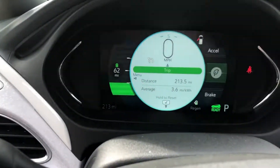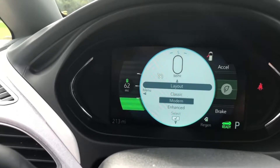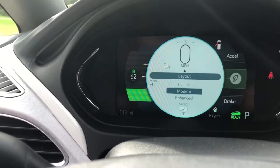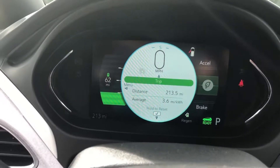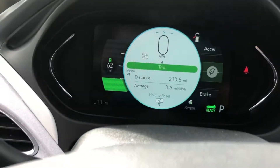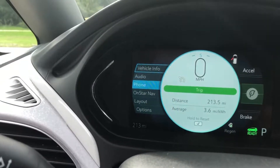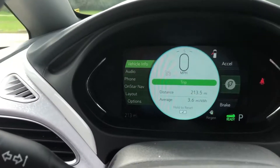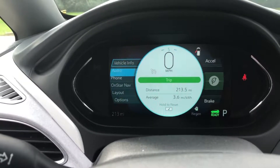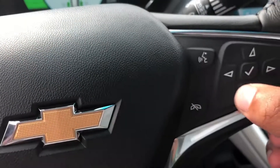Moving away from the big screen, we'll go to the mini infotainment. It has a lot of customization, as all Chevy vehicles do with their mini infotainment. You can change the actual layout and how you see your information. I have it set to modern right now, which shows how much energy I'm saving, how much I'm regenerating on the right side, and how much range I have on the battery on the left. To get to more pages you go left on the steering wheel — very simple and easy to navigate.